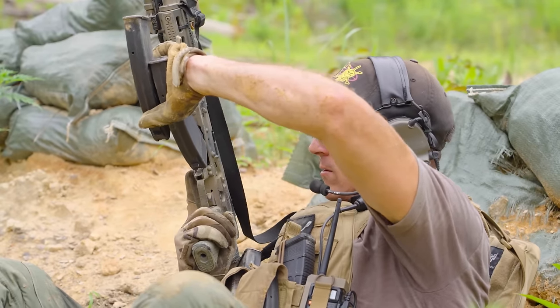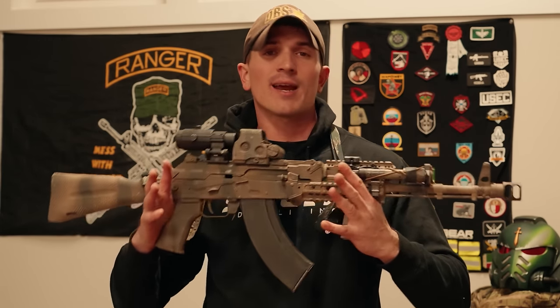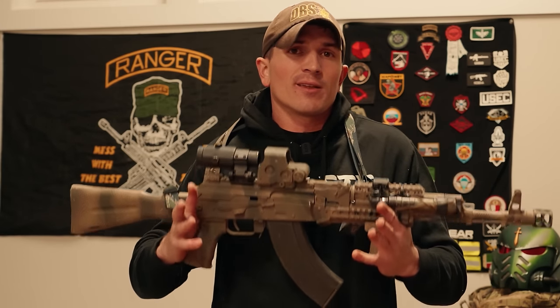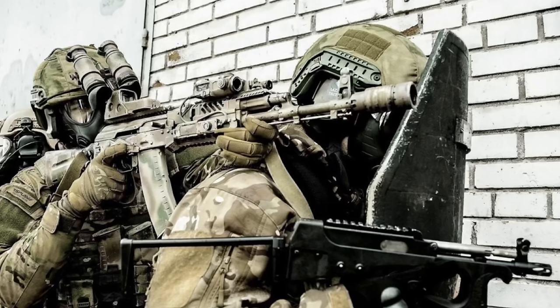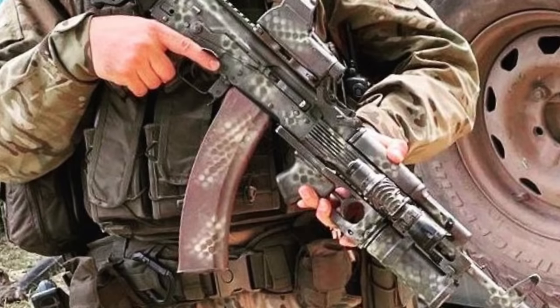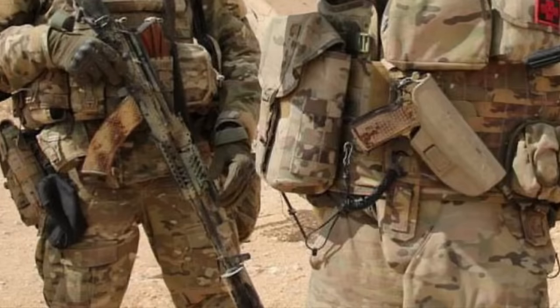No money has ever been exchanged between me and TDI — they just send me product every once in a while to try out and put on the channel. I legitimately like their stuff; I think they make a ton of cool furniture. If you're looking to build an AK that looks like one currently being used in conflict, TDI is a really good place to go — you can see their products on a lot of people's AKs in the current conflict.